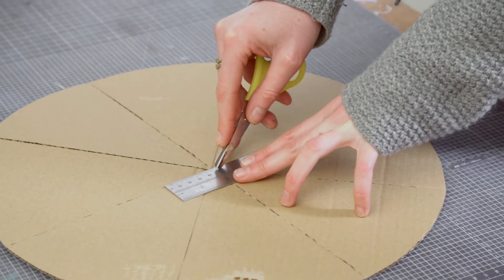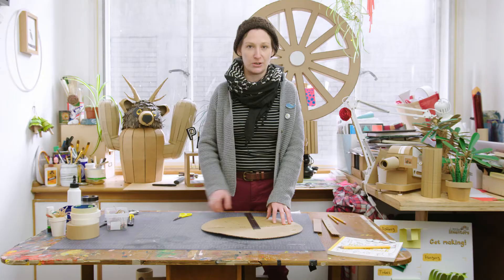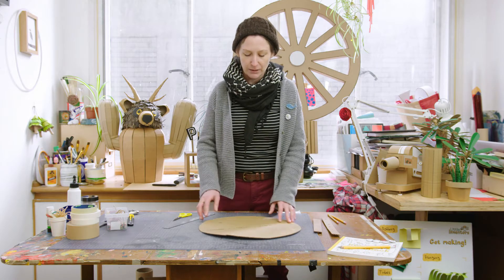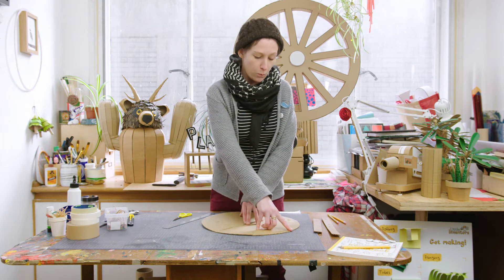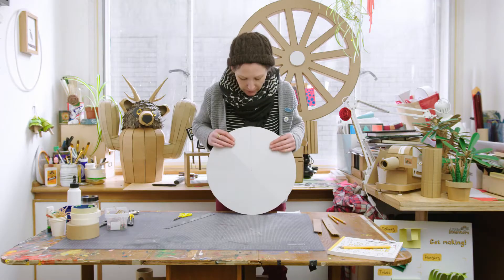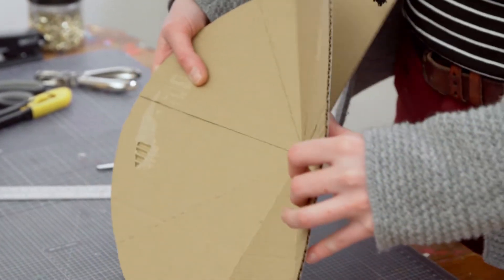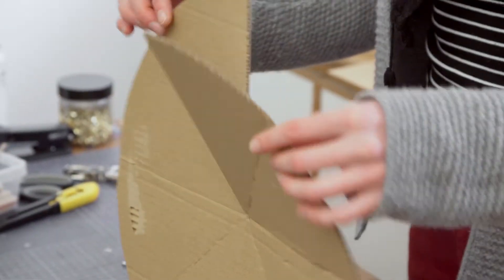These lines don't have to be even, and it'll look different depending on how many lines you do, so you can do a few or many. On one of the lines that you've done to the middle, you want to cut all the way down to the middle so that it opens up like this. Once you've got all your score lines you can bend them like this.